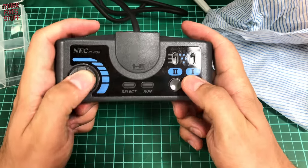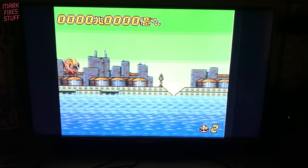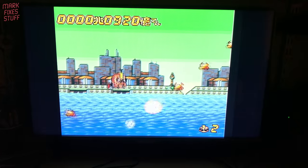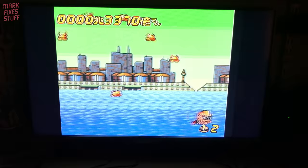After all this hard work I think it's time to switch on the TV and see if it works. Yeah, I'm still rubbish but it wasn't the dirty pad!